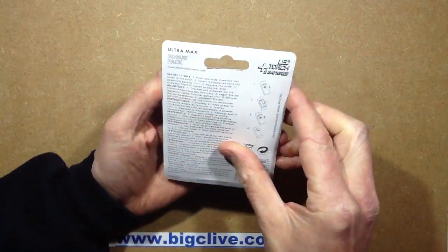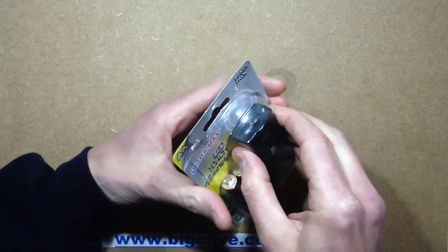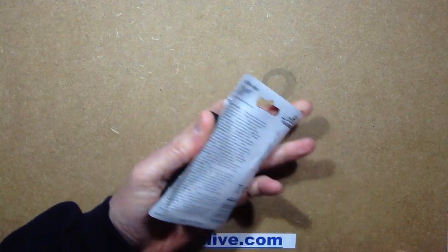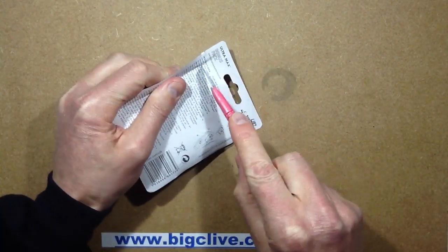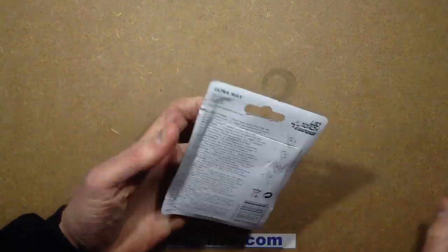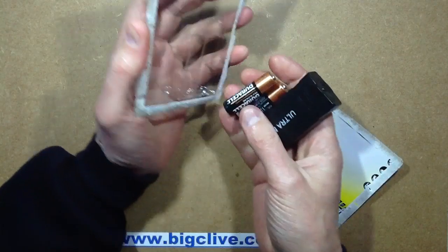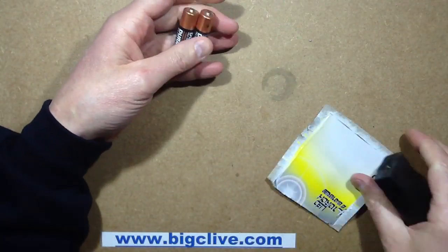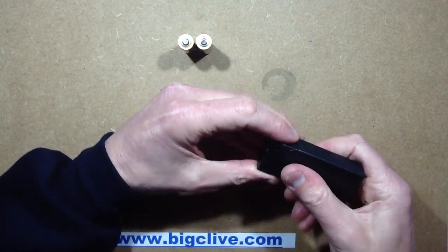Now this is either going to be — if it was a luxury torch, it would be a little switch mode converter in it. So it may be a little switching converter inside, but I kind of doubt it. It might be a resistor, but I even kind of doubt that. I'd be lucky if it was a resistor. Or it may just be sticking the LED directly across the batteries.